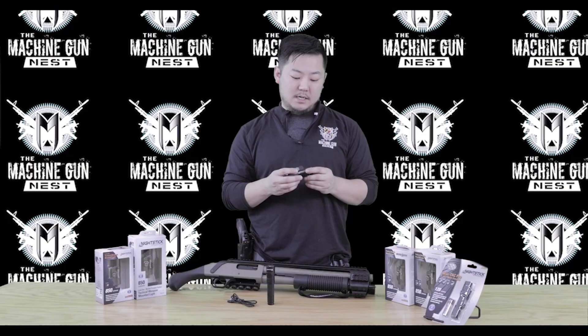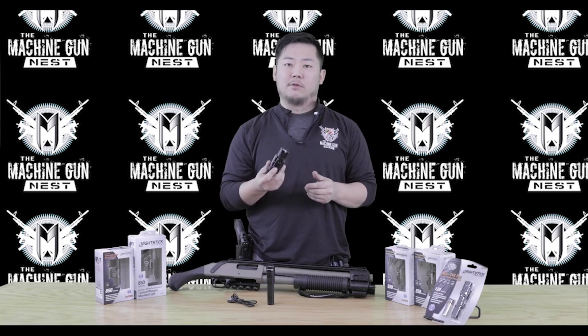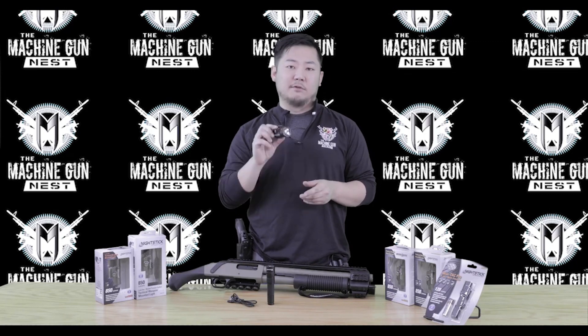Final thoughts: definitely a good product for the price point. This Nightstick held up a lot further than I expected, so I definitely recommend this product.